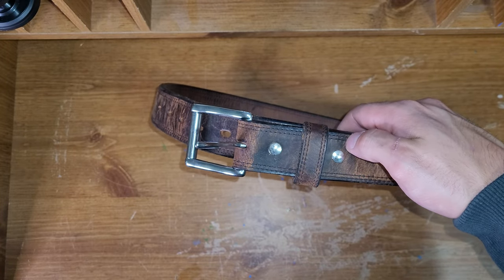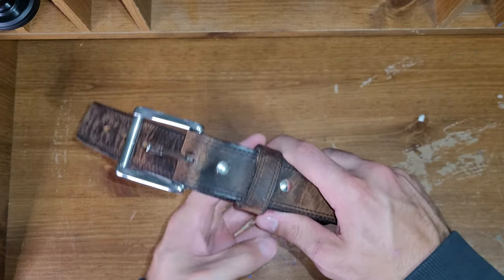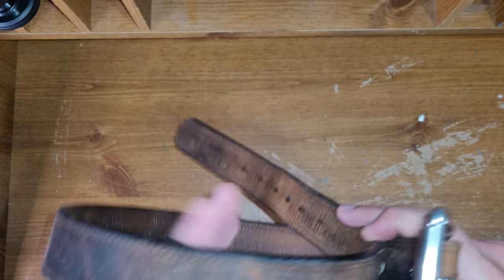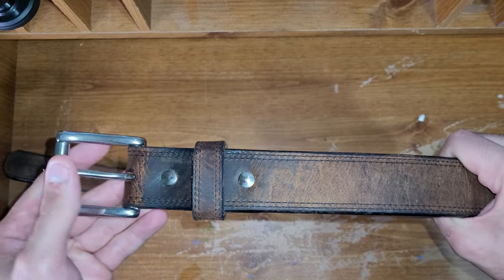Welcome back to Mainly Everything, my name is John. I wanted to do a follow-up video on this Hanks belt and just tell you about whether or not I think it stands up to its high price tag of $135. Short answer: yes, it does.